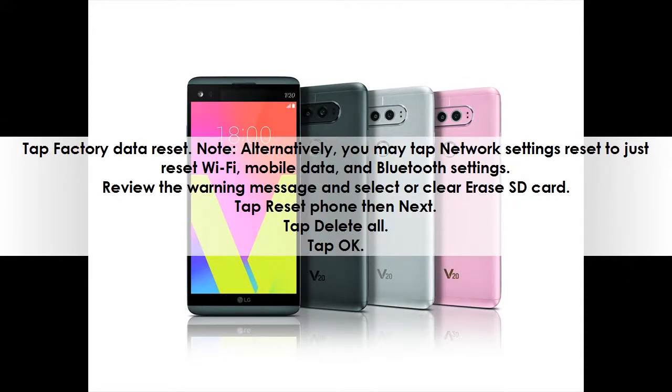Note: Alternatively, you may tap Network Settings Reset to just reset Wi-Fi, mobile data, and Bluetooth settings. Review the warning message and select or clear Erase SD Card. Tap Reset Phone, then Next. Tap Delete All, then tap OK.